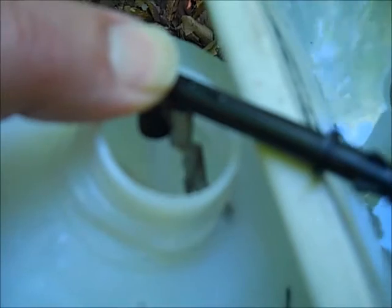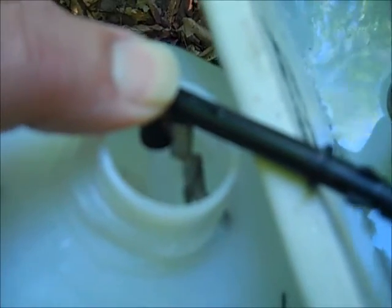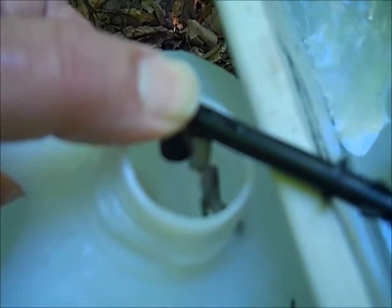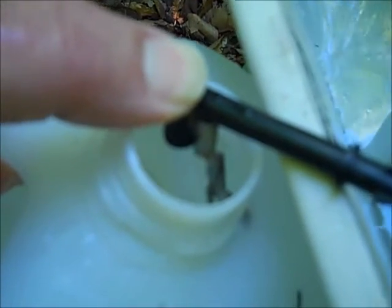This is about 20 pounds of water pressure. Under normal conditions, like with a pump or city pressure, the flow rate coming out of the bowl refill tube would be more.